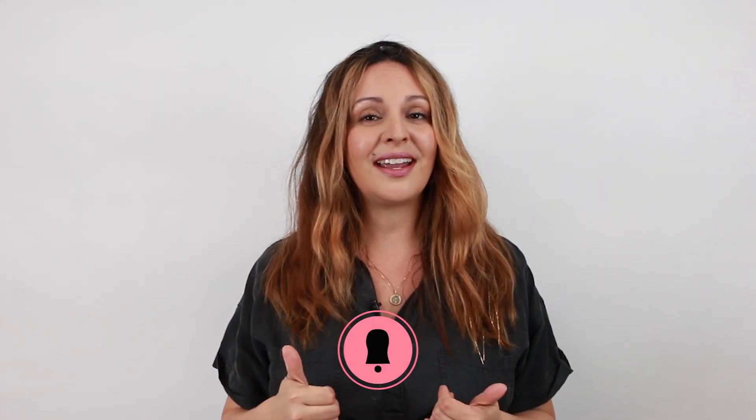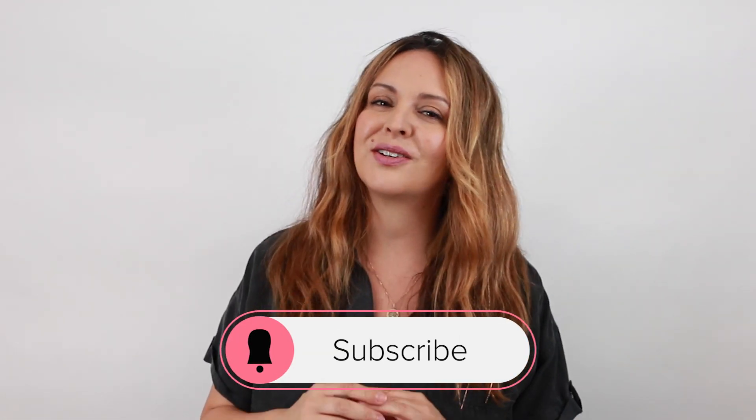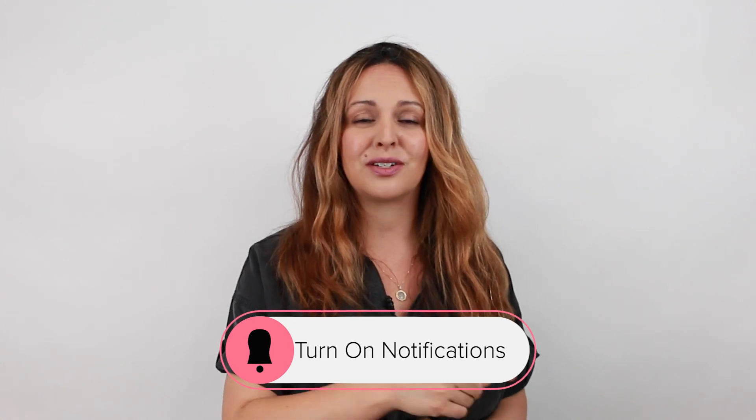Hey, it's Mirella Minnelli and welcome back to my YouTube channel. Today I'm so excited because I'm going to share with you these golden hour highlights on curly hair, and I'm even more excited because there's some brand new shades that Kenra Color just launched. Before we get started, make sure you give this video a like, make sure to subscribe, and also turn on all notifications so you don't miss a tutorial. Now let's go ahead and get started.